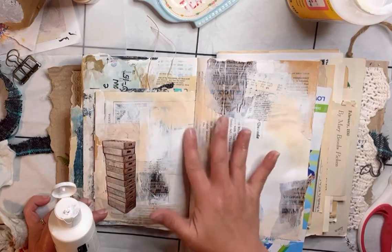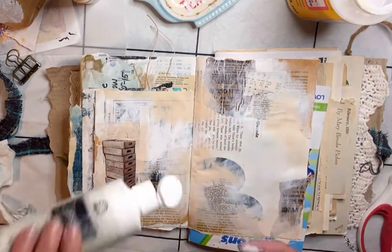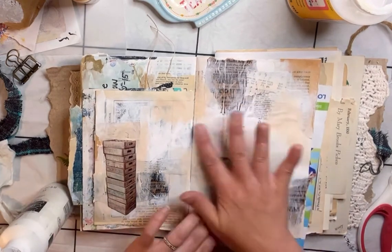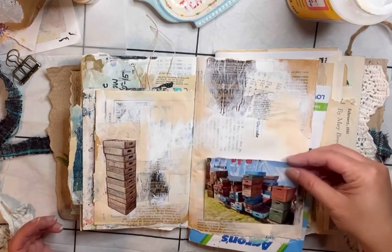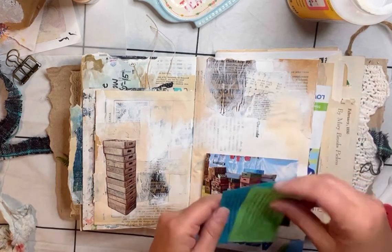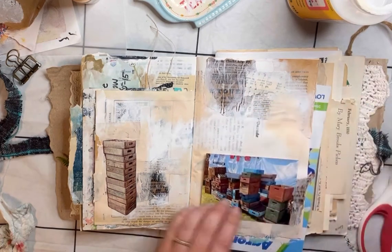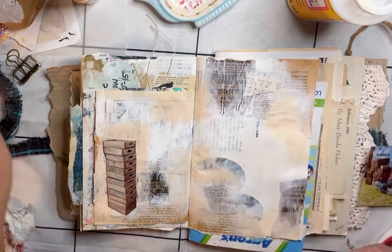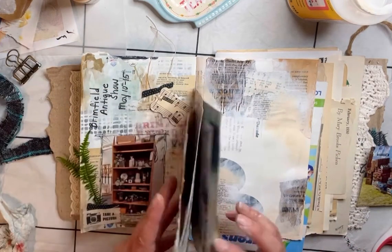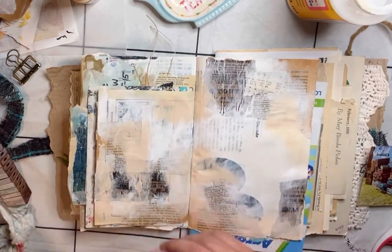Sometimes I overdo it a little bit with the paint and lose a lot of my white spaces, so you can always come in and add a little bit more white gesso. I wanted to cover up more of the text and just have it peeking through. I kind of wish those parking passes weren't such bright colors, as I'm not a huge fan of bright colors, but they're little keepsakes so I'm using them regardless.